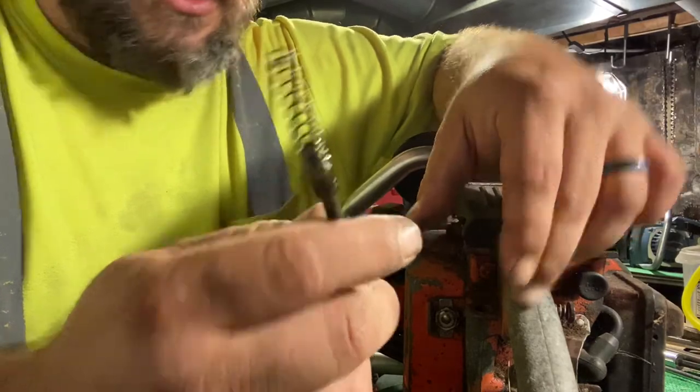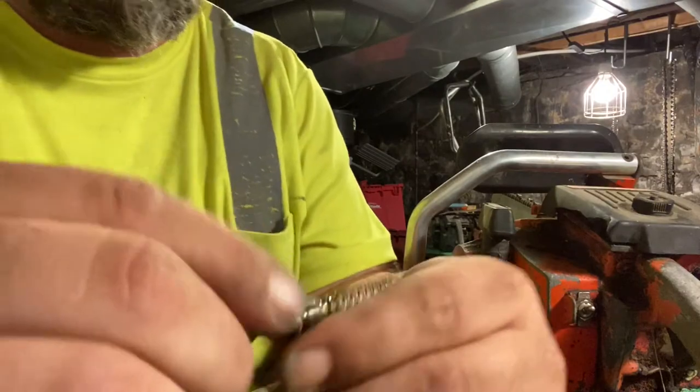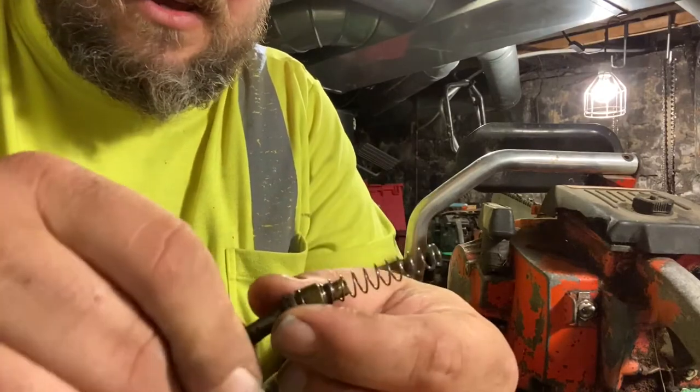Just be careful that your spring doesn't go flying across the room and you lose it. As you can see here, there's an o-ring — we need to change that out.